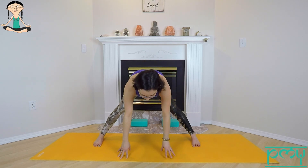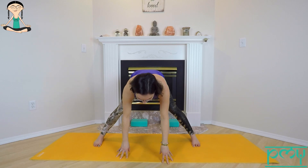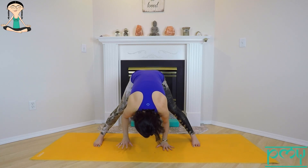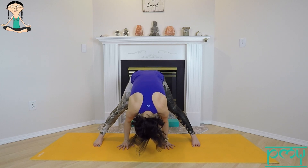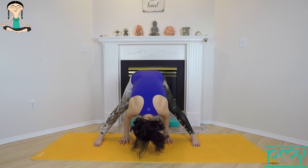Bring your hands down to the floor. If you need to bend the knees a little, you're welcome to do that. Inhale, lengthen; exhale, fold — let the crown of the head reach towards the floor. As the head comes down, continue pressing out through the feet. Notice where your weight is — bring some weight forward into the balls of your feet and walk your hands closer in line with your toes or your heels.